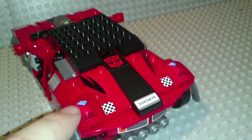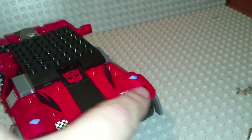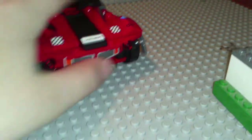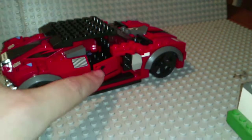Then there's six on the back — one, two, three, four, five, six. Then there's two more down here, and there's more decals on the other door.